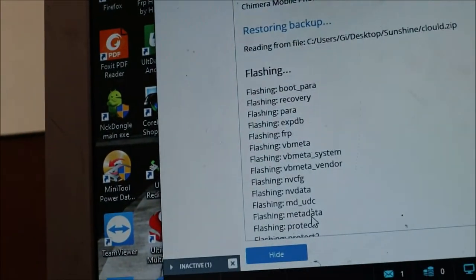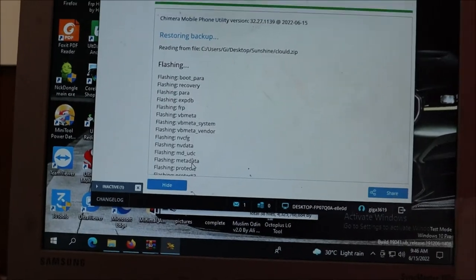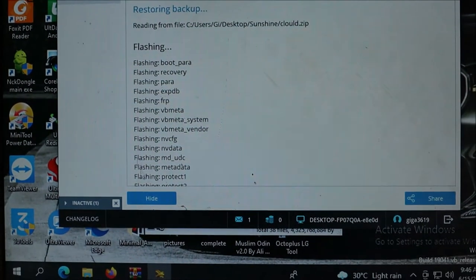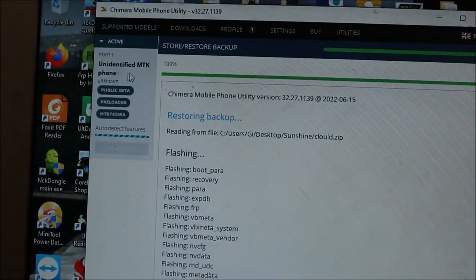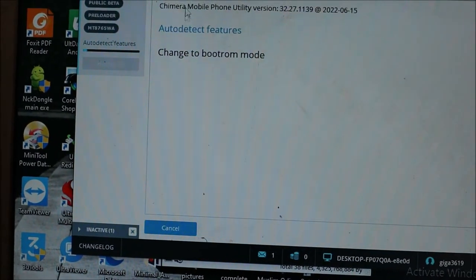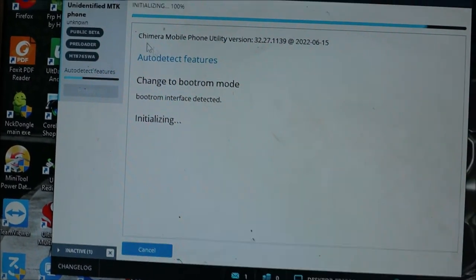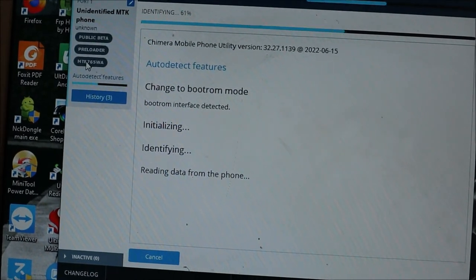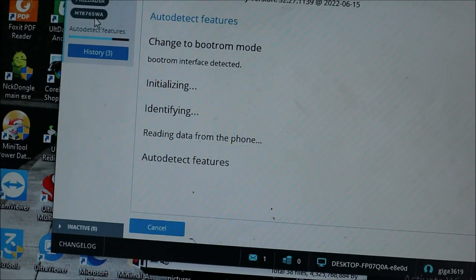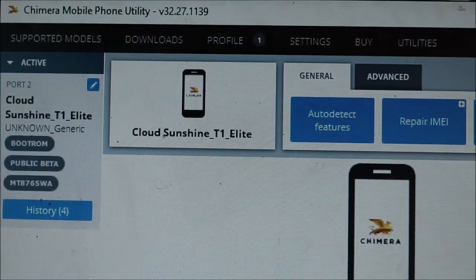I used a new tablet and backed up the firmware on it, then flashed it onto the corrupt tablet. Now I'm going to show you the procedure. I'll plug in the USB cable and the software should detect the device. As you can see, auto-detect is detecting the CPU chip, which is MT6765.